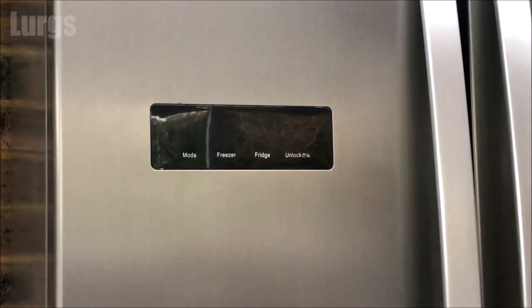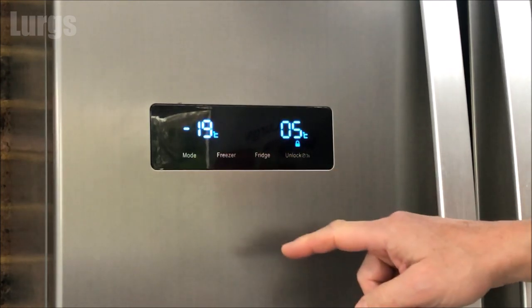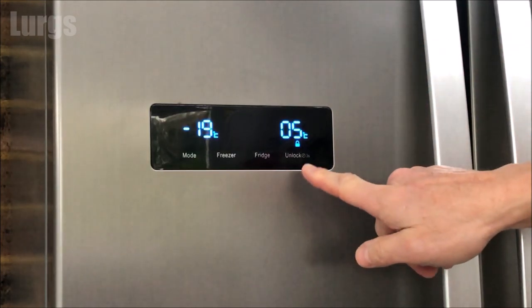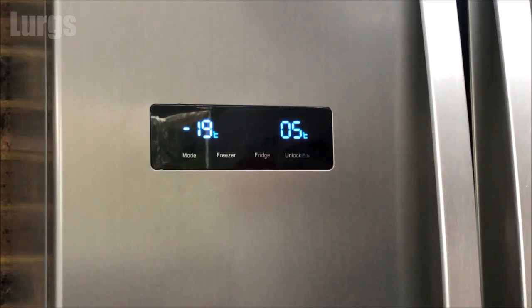To activate the front panel, just press any of the buttons or open one of the doors. This lights up the LED display. At the moment I've got the front panel locked, which is a really good idea — it stops you changing any of the settings. To unlock it, press the unlock button for three seconds.